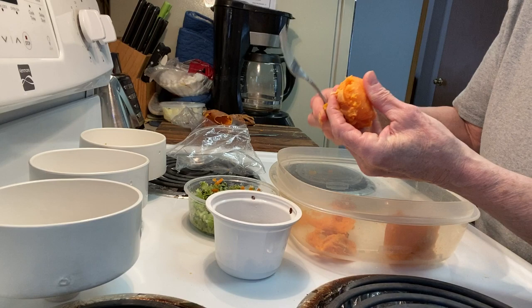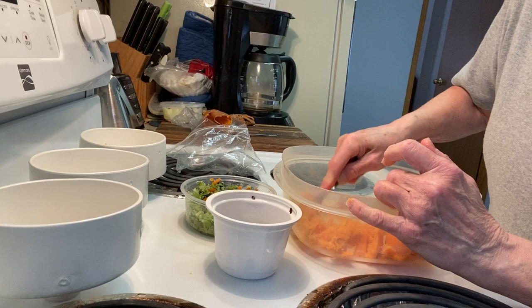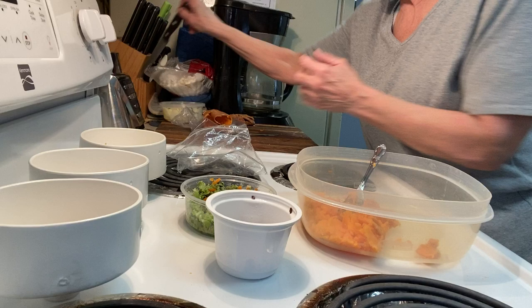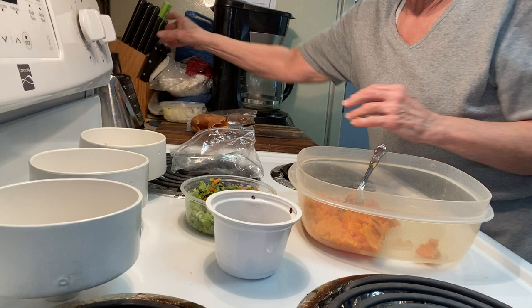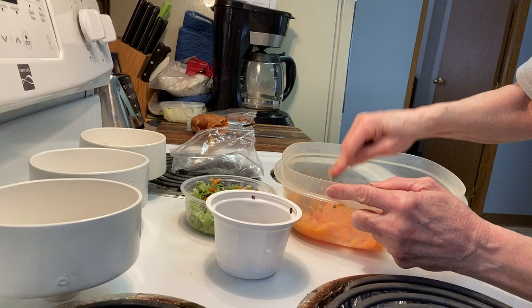Zaz likes potato peel but you've got to wash it first. These have already been microwaved — a good-sized potato gets microwaved for five minutes, but if they're bigger they can get microwaved for like six and a half minutes. You take a knife and make cut marks all the way around, then microwave it.